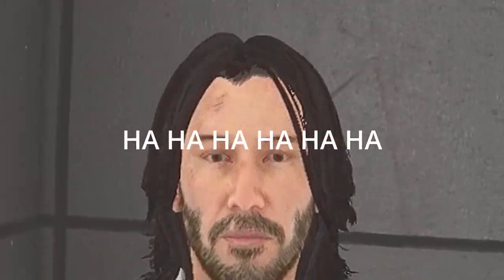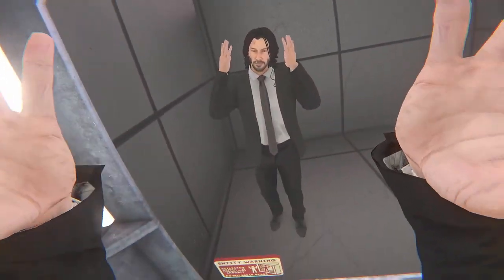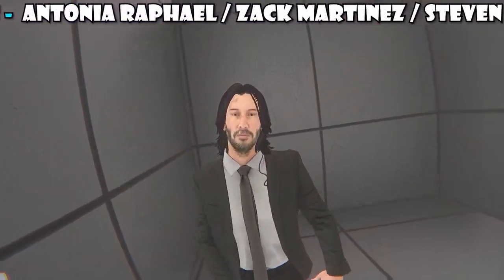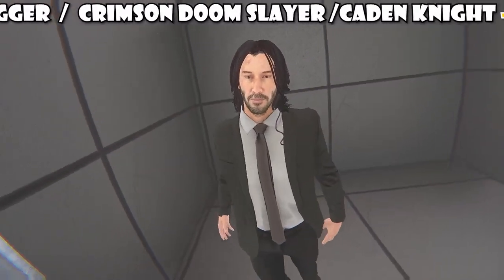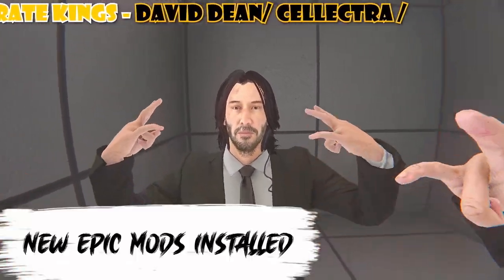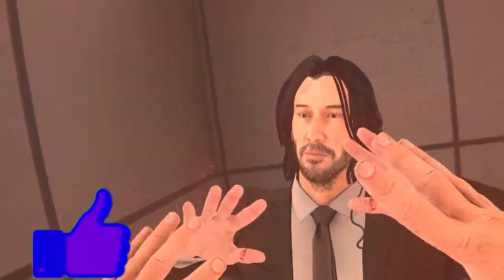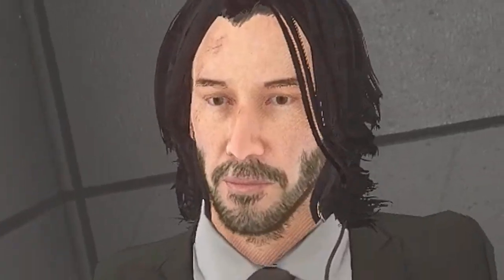Sorry about that, I feel like I look a little bit funny today. My name's Johnny Wick, you know who I am, you know what I'm all about. Today I'm going to show you some really epic mods in Bone Labs and it's going to be the most amazing thing you've ever seen in your life. You might as well like the video and subscribe.